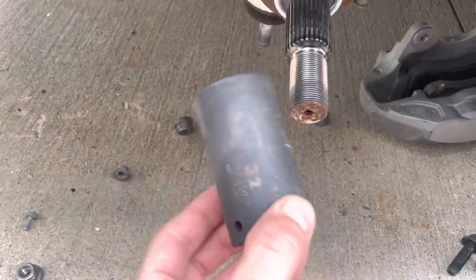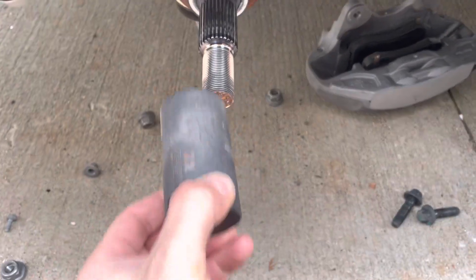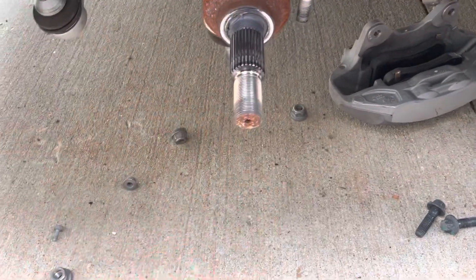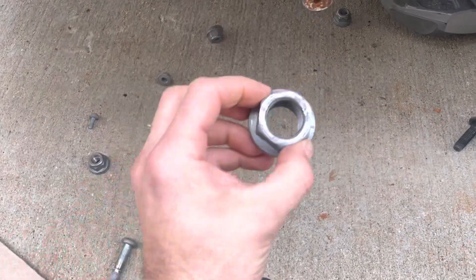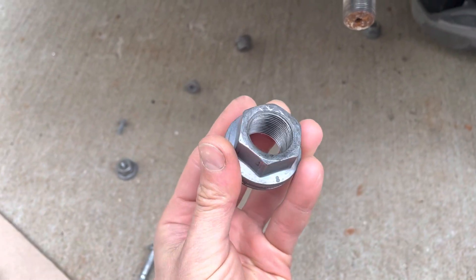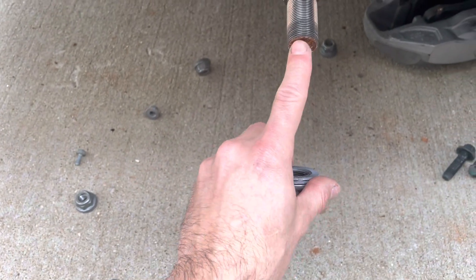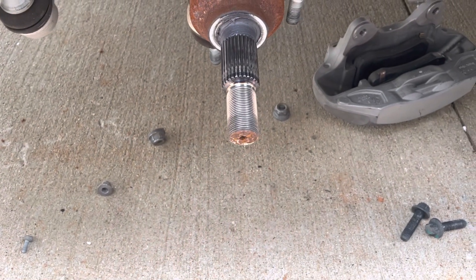Also very important — the axle uses a 32 millimeter socket. Once you get the nut loose, take it out a little bit, then once the nut is off you can hammer on it. Be careful not to damage the thread — you don't want to use the hammer directly on the axle as that will damage the thread for sure.